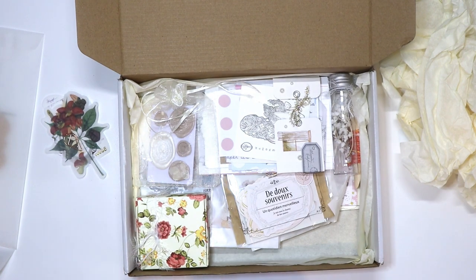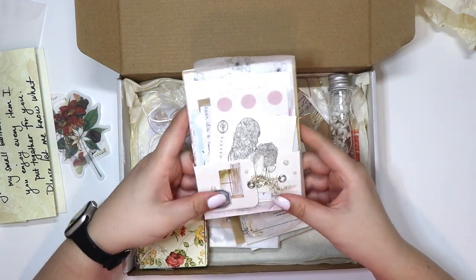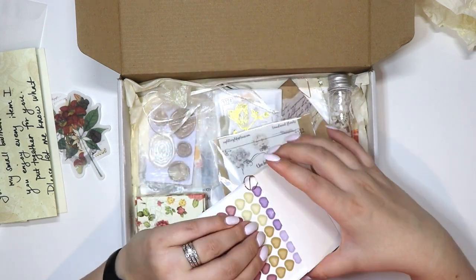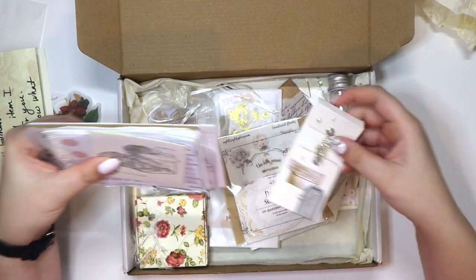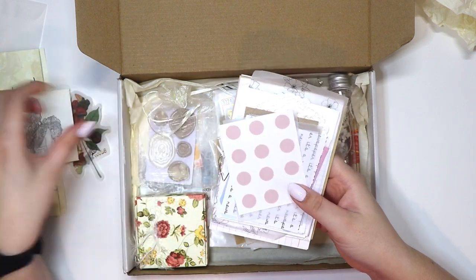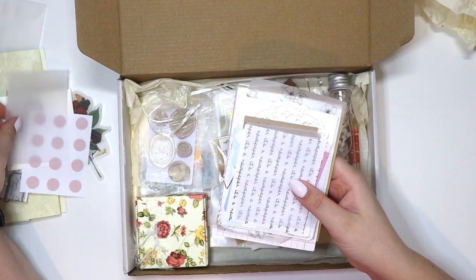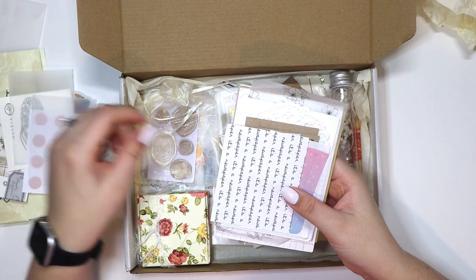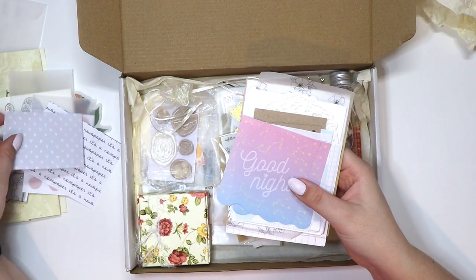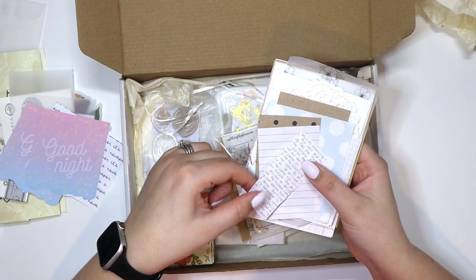There's just so much cuteness in here. Let's take a look at this first — it's like a pocket. Let's see what's slipped in here. There's the back of a girl with florals, some pink dots, some acetate or vellum, some wording, some hearts — these say 'good night.' This is all really cute. Some more words, lined paper, polka dot paper.